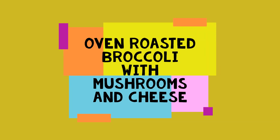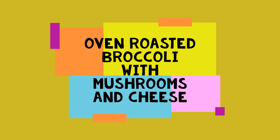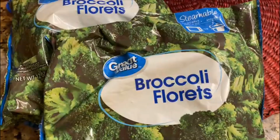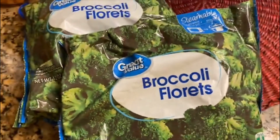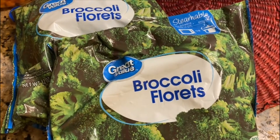Hello, today I'm going to show you how to make delicious oven roasted broccoli with vegetables and cheese. Two 12-ounce bags of frozen broccoli florets. If you prefer, you can use fresh broccoli.